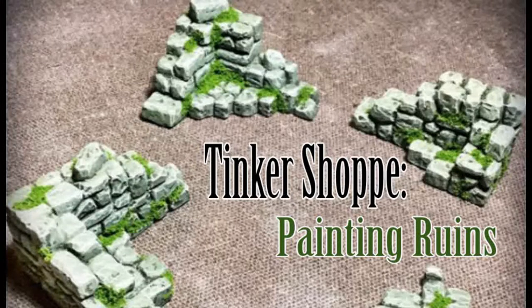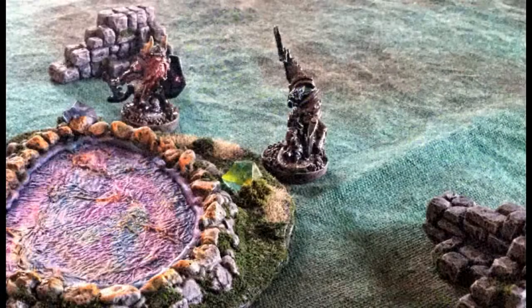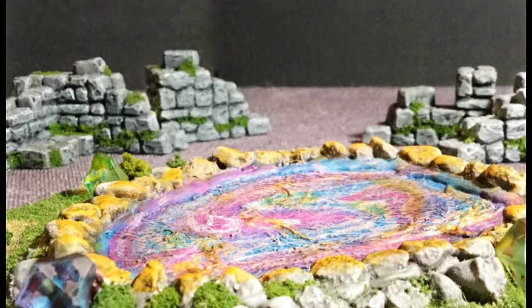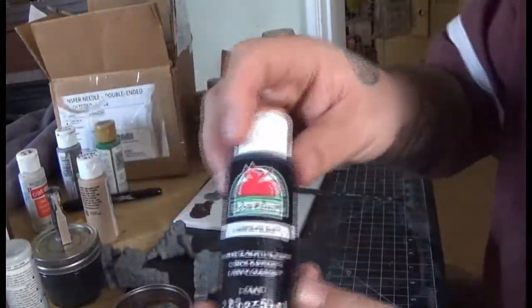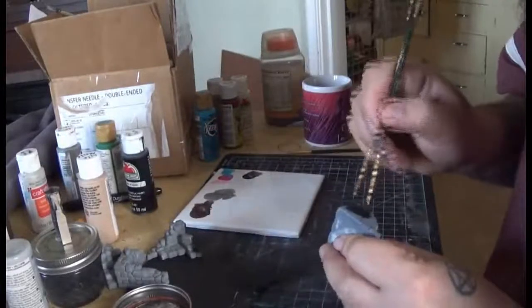Welcome back friends and scoundrels to Roll the Live Page. This is the tinker shop where I do some crafting things. Today we're going to go over a quick, nice tabletop-ready paint job for these runes that you're seeing pictures of. I'm going to start off with a nice simple black base coat.